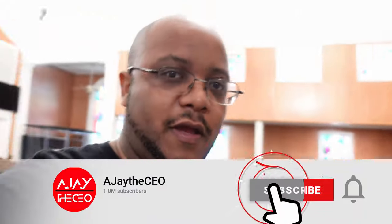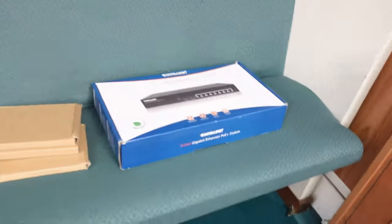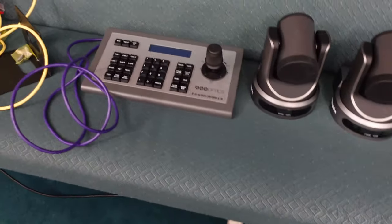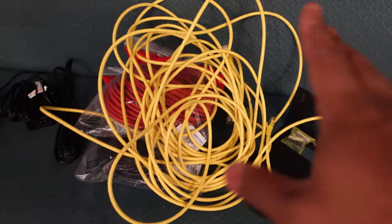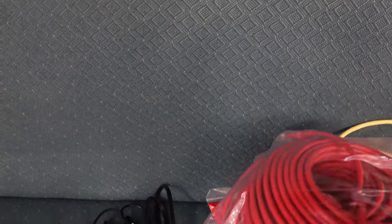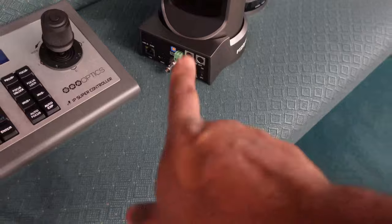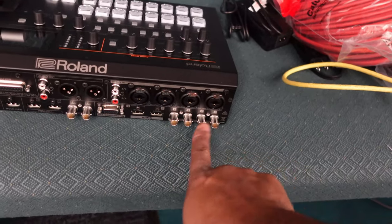All right folks, we are here and they already got it all laid out for me, which I love. Here's all the gear: we got a POE switch, ceiling mounts, three PTZ i6 cameras, the IP super controller, wall mount, a bunch of cat6 cables, and then we also have the Roland V60 that we're going to connect to here.